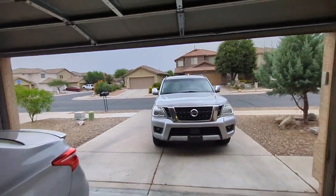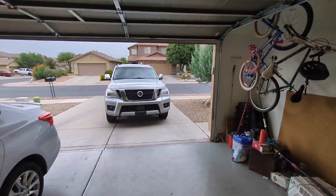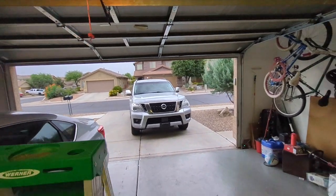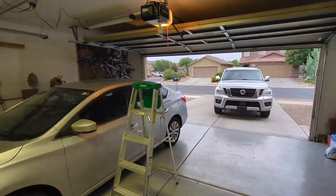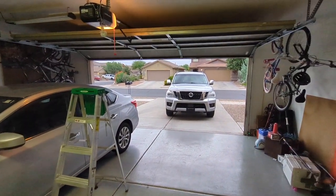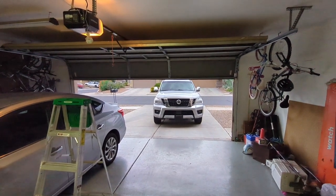My boys went to the park today — I think they might have knocked the sensor. That's probably what happened. We're going to try it out and see. Let's hit the button once, and there it goes.